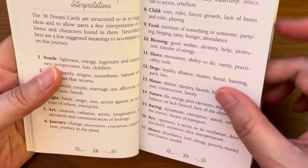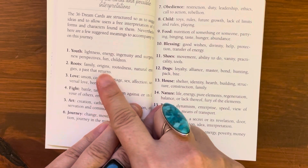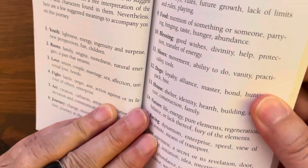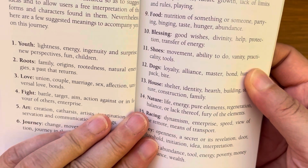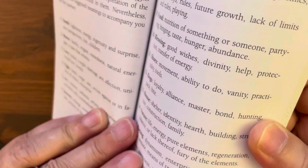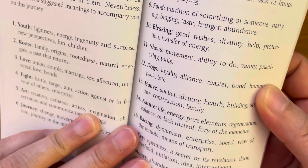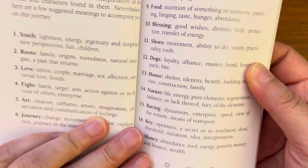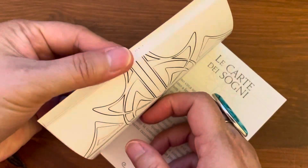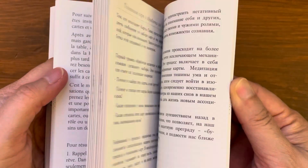Under 'Structure of the Cards and Possible Interpretation,' they give keywords for each card. For example, card one is Youth — lightness, energy, ingenuity, surprise, new perspective, fun; Children — roots, family origins, rootedness, natural energies, a past that returns; Love — union, couple, marriage, sex, affection, universal love, bonds. So they give keywords for each of the cards to help you. The rest of the guidebook repeats this content in the other languages, since it came in four or five different languages.